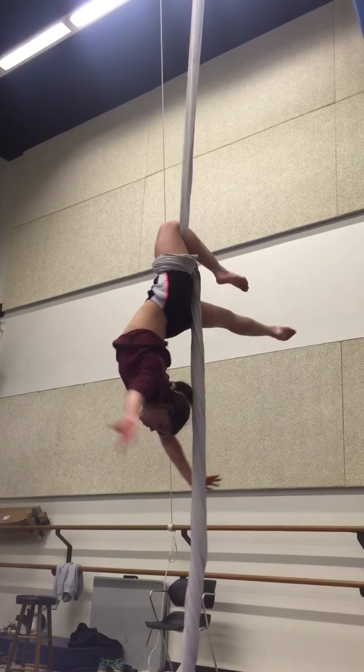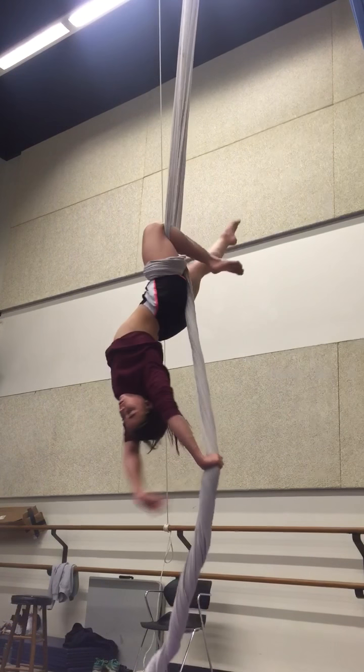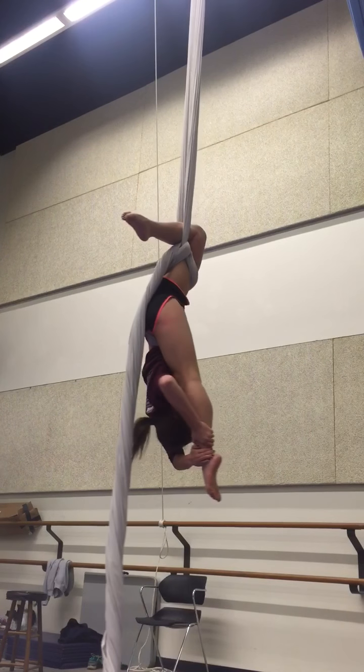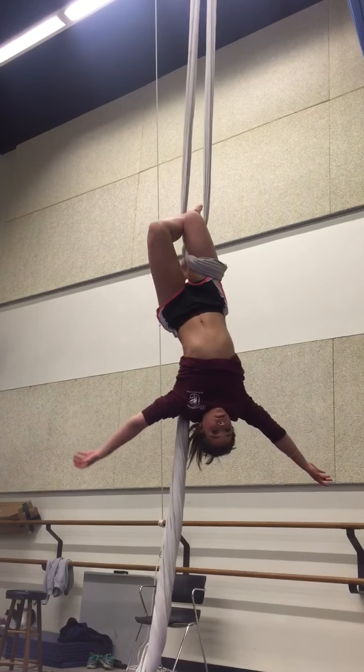You do a lay back. You hook the leg. You bring the leg up and hook it up there. And then you grab the silk and push it out. I want to bring a bit of knee into your chest for help.